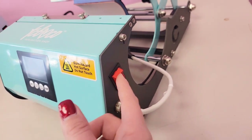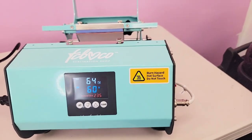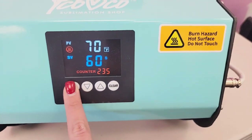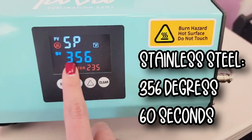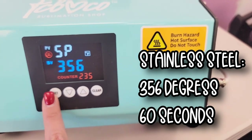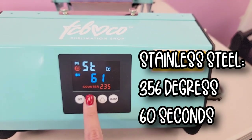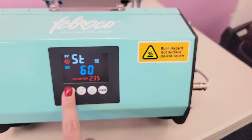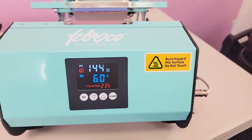Our press over here is where the on/off switch is. You turn it on and just wait a second for it to flip on — there's a little delay sometimes. Here's where I'll show you how to change the temperature and the time. You're going to hit Set. For these particular tumblers, using our 30 ounce attachment, we're going to press at 356 degrees. If you want to change your temperature, use the up and down arrows, then hit Set again. We're going to press them for 60 seconds — same thing, use the arrows to change your timing. Once you're done, hit Set again and you're good to go. That's all you need to know for changing any settings.